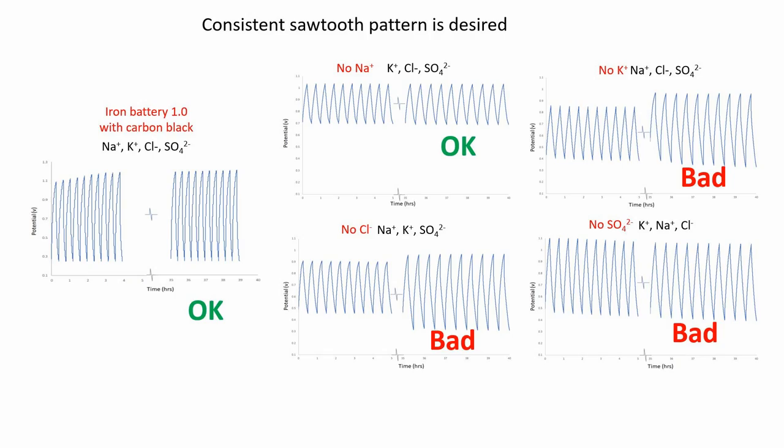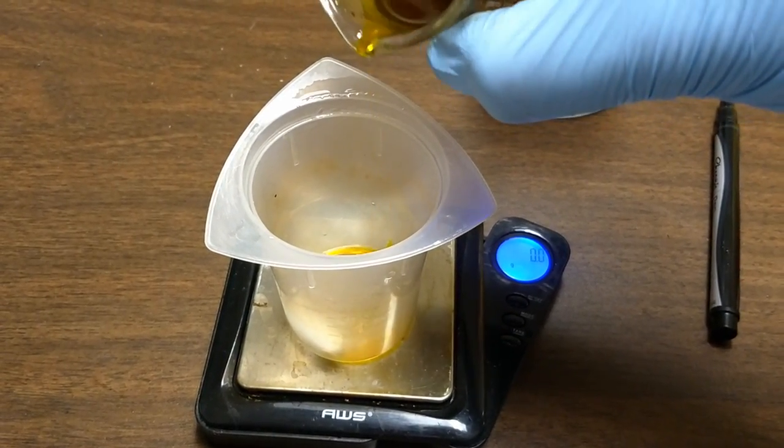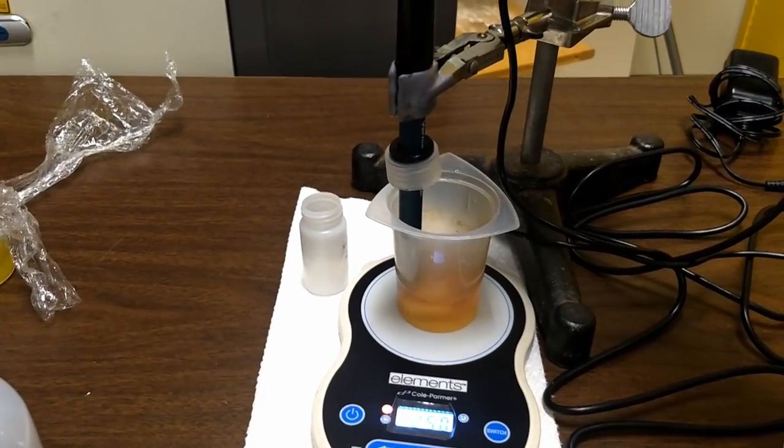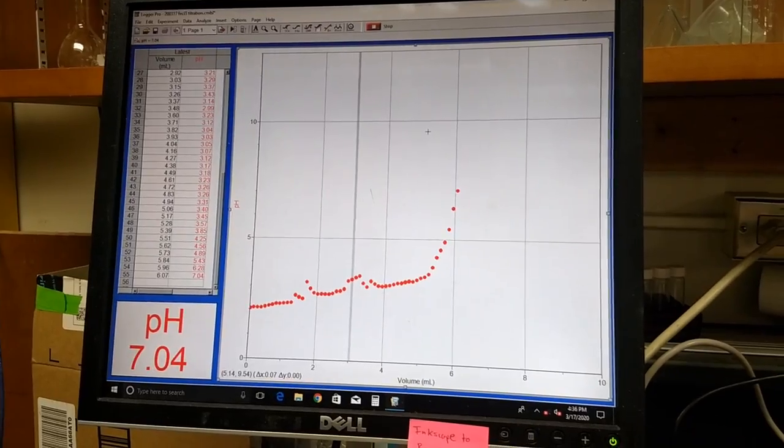We also improved the electrolyte salt mix slightly. It turns out that sodium isn't really necessary, but every other ion in the mix was necessary. Without the sulfate, chloride, and potassium, the cell simply wasn't as able to charge and discharge. We also slightly improved the procedure for neutralizing the electrolyte to pH 7.5, which was covered in the last update video, the 1.5 version.